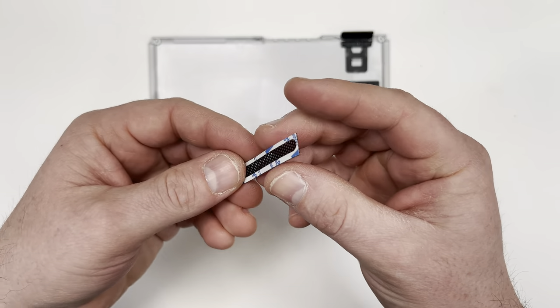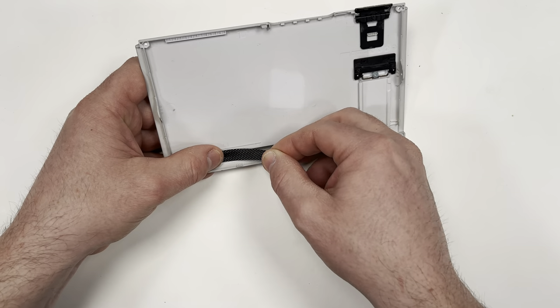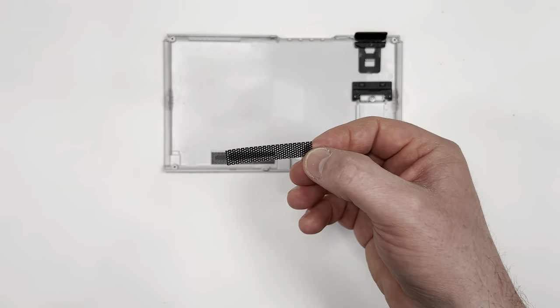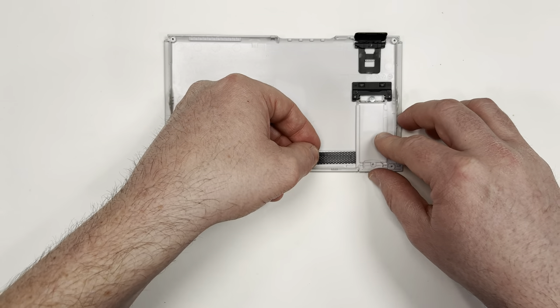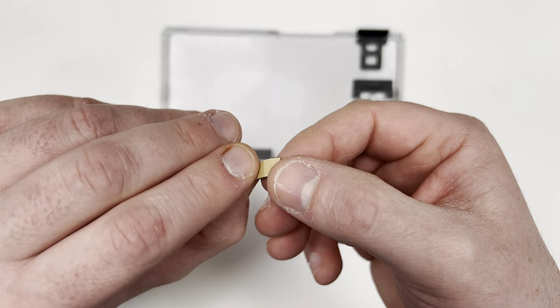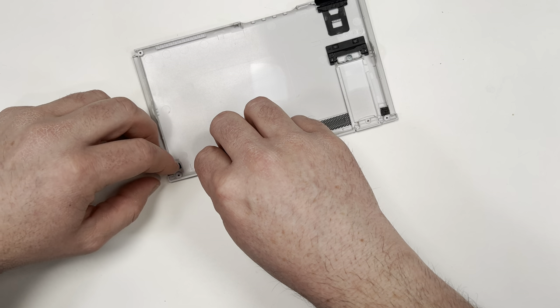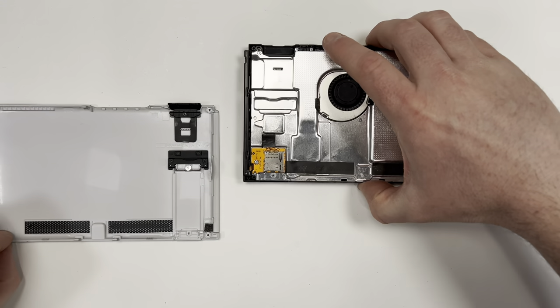In the kit you're going to find these two stickers. Peel off the back tape then put them over the vents. Next grab these two filters and put them in the corners. With that done you can now put on the back cover.